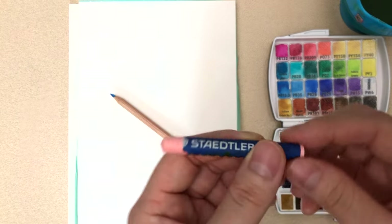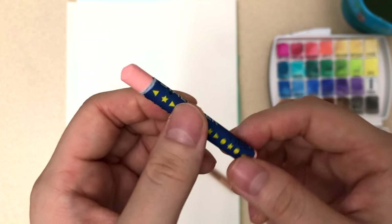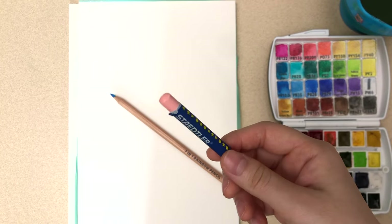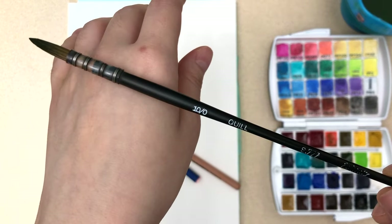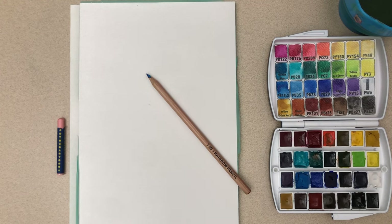Next is this wax crayon by Staedtler — it's just one from a set of children's crayons. I find it's worked best for me in my way of application. And lastly, I've also gotten questions about whether or not I still use Jackson's Icon Quill, and indeed I still do. This one is size 10-0. Alright, let's begin.